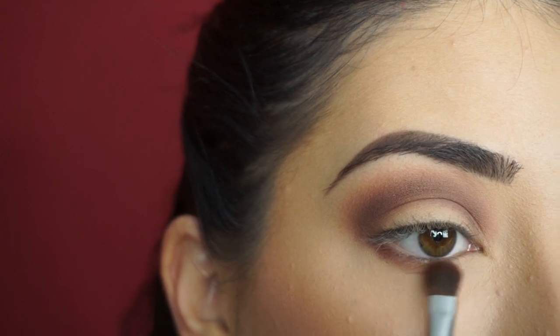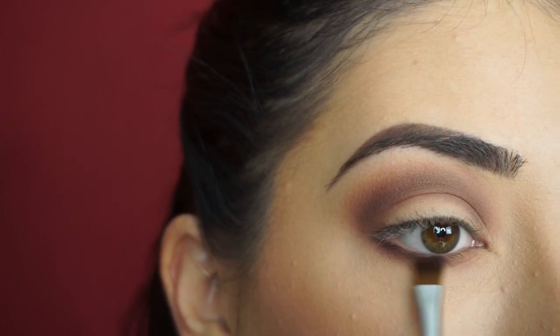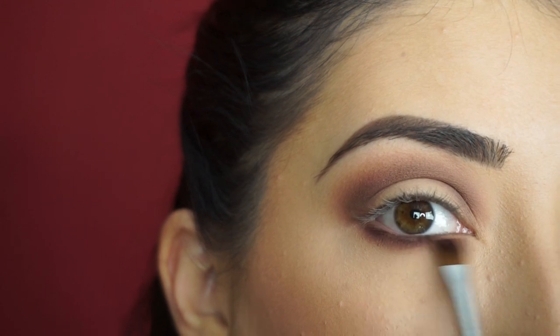Now for my lower lash line — I'm going to do my lower lash line before I finish off the top. I'm going to pick up Rebel and start smoking this down here first. Then I'm going to go in with Leader and start really darkening up my lower lash line and smoking this out.